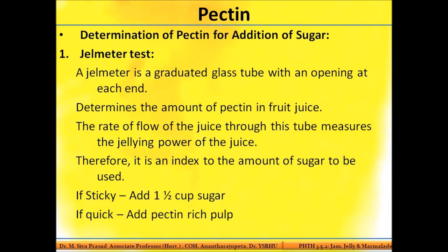Having understood the importance of pectin, it is essential to know the percentage of pectin present in the extracted fruit juice — whether it is rich or poor in pectin. This must be judged so that accordingly you can add the right amount of sugar to the fruit extract. Two methods are used: the gel meter test and the alcohol test.